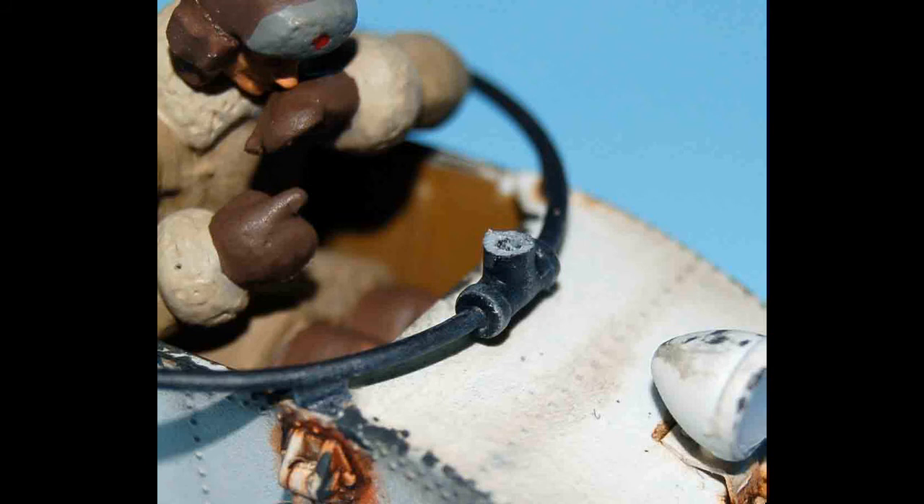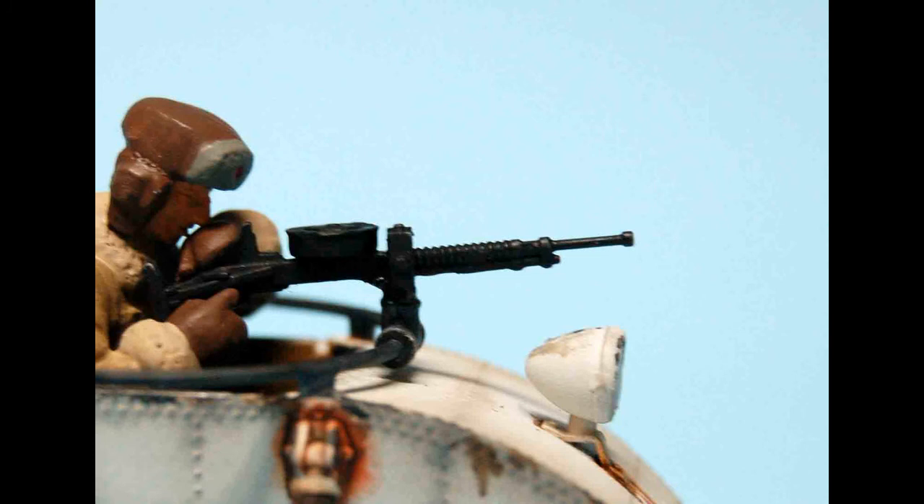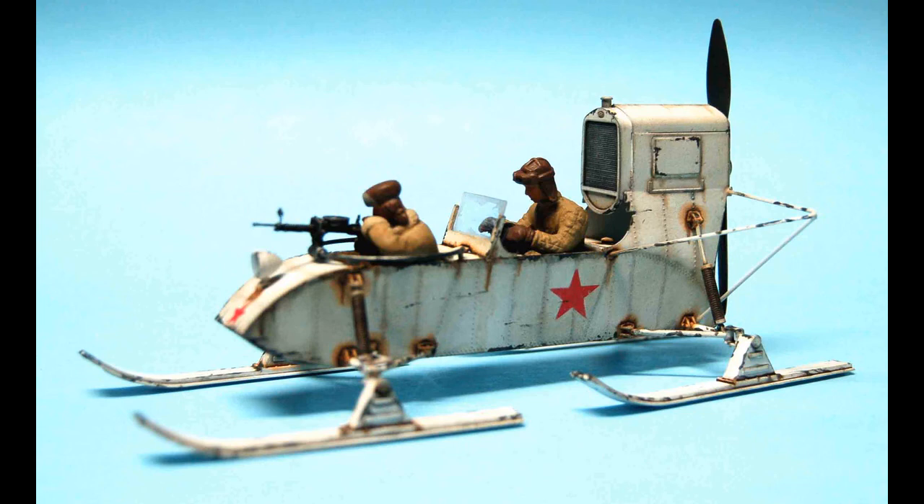With the gunner installed, I went ahead and installed the machine gun. Unless you want the machine gun to point up in the sky, the machine gun mount has to be shortened. I removed about half of the mounting height so that the machine gun sits level and it looks like he's actually firing or manning it. The final assembly consists of installing the photo-etched gun sight and lightly dry-brushing that with some Model Masters steel.